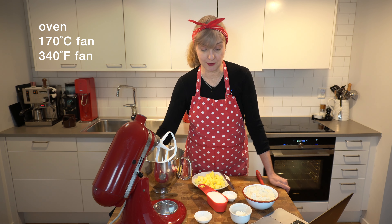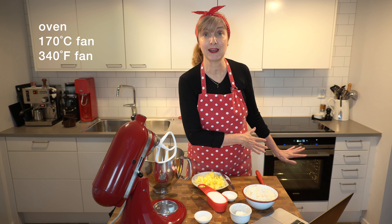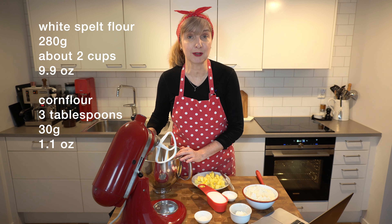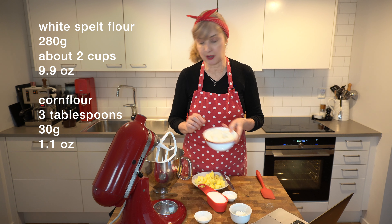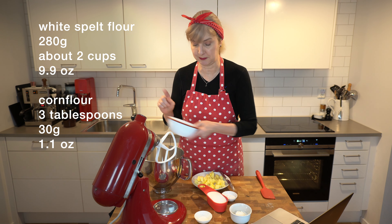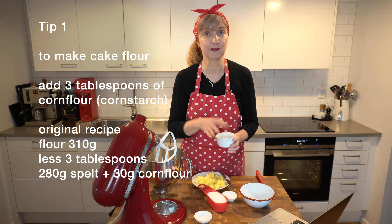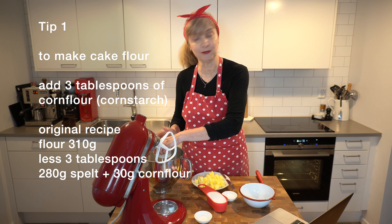So step one, we need to turn the oven on to 170 degrees C with a fan and pop the shelf just on the lower third rack. In this bowl I'm going to mix all the flour. I'm using white spelt flour, putting 280 grams in, and a little tip to make cake flour for a nice soft lighter blend — put three tablespoons of corn flour.